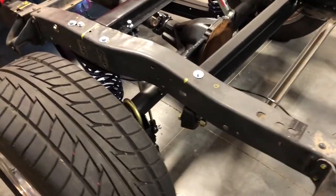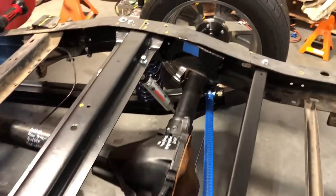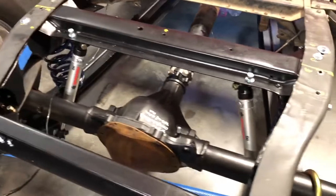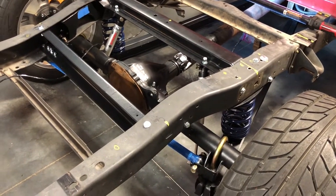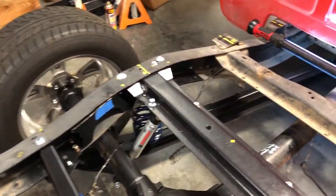Like I said in the last video, I'm not sure if I'm going to put the C-notches in right now. They actually are in there — I just haven't cut the frame. There's kind of a lot of information out there; some people say you need it on a six-inch drop, some people say you don't. So I'm going to get it all together and see where it's at. If it's too close, I'll just cut it — no big deal — but I just want to hold off on doing that for now.